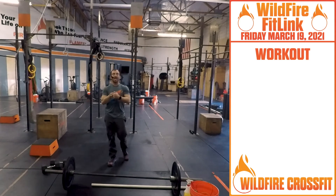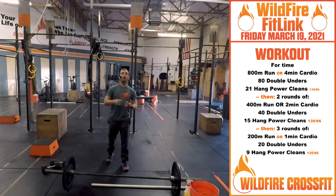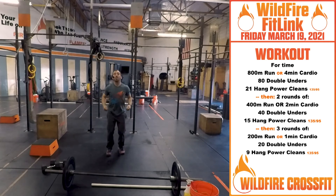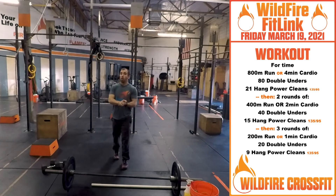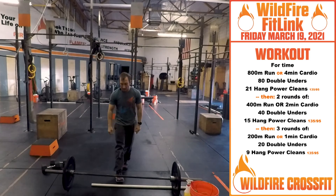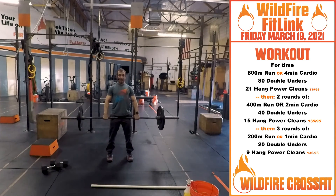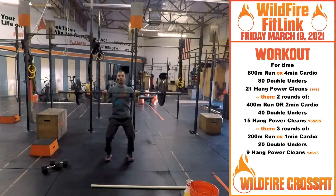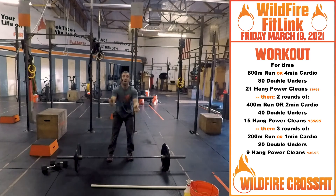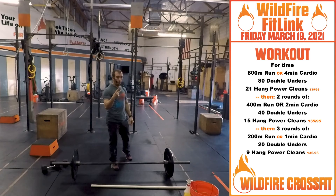Your WOD to end the week: four rounds. You have an 800-meter run or four minutes of cardio, then 80 double unders — or 160 singles — then 21 hang power cleans. Just like we warmed up, going into the hang position and right up to rack position.